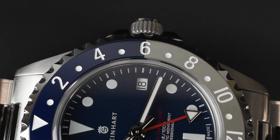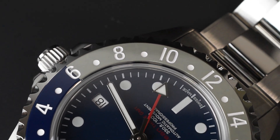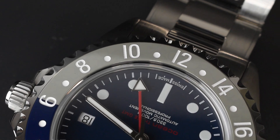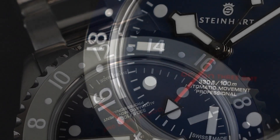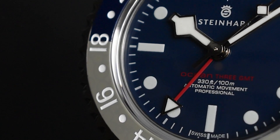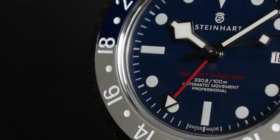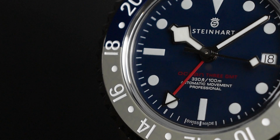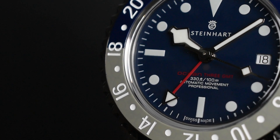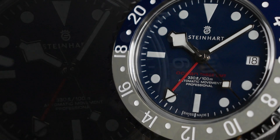The bezel on the Ocean GMT follows a classic diver design but with a captivating twist — crafted from a striking blue-gray ceramic, it immediately catches the eye. What truly distinguishes it is a meticulous engraving of all the numbers and markers, resulting in an extraordinary sense of depth and dimension. These engraved cavities are then filled with white enamel, and there's a luminous pip right at the 12 o'clock position for easy readability in the dark.